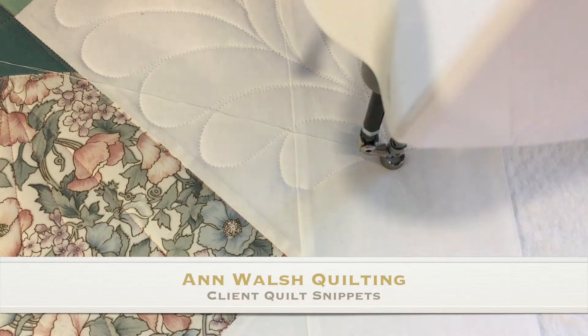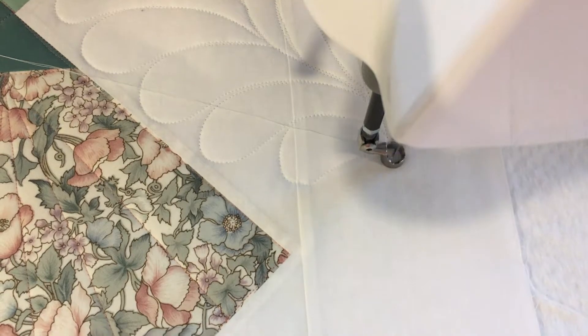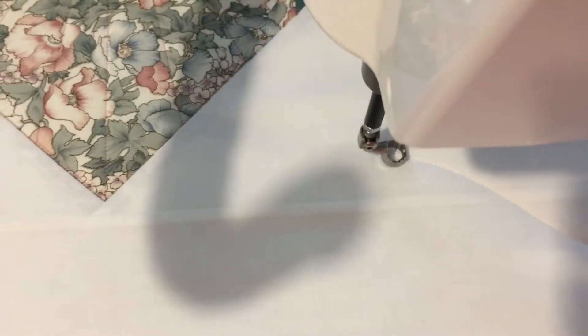Hi, it's Anne from Anne Walsh Quilting. I'm just coming to the bottom of this quilt that I was working on today for a client. I've been gradually building this continuous feather border on each side as I've advanced the quilt, and I'm just wanting to show you how I'm going to bring it to an end and have it all meet.